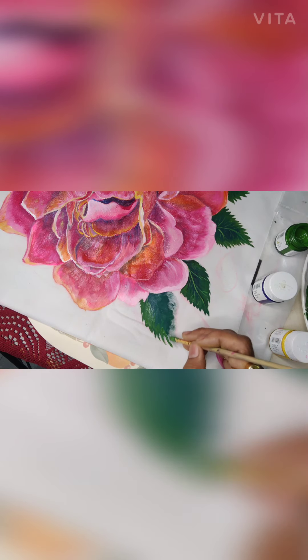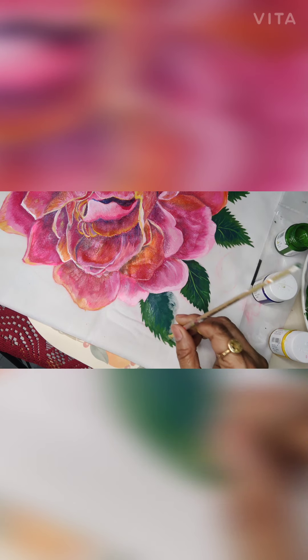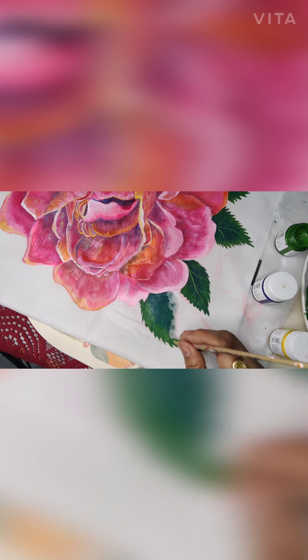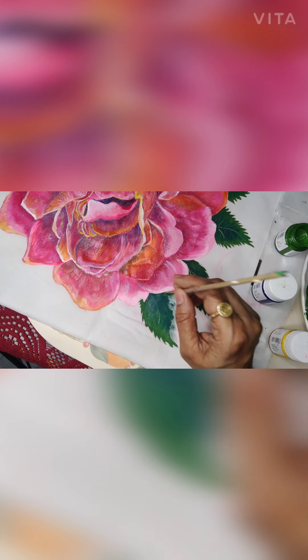First I am just trying to give the thorn effect and then I will come in and fill up the gaps. Now I will follow the same procedure on this side also — I will give the thorn effect on this side too.